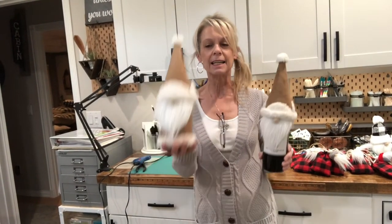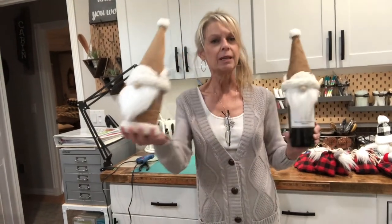Hey guys, welcome back to my channel. Today's going to be part two of the gnome wine bottle toppers. I'm going to show you how to make this cute little wine bottle topper, and if you don't want to make a wine bottle topper, I'm going to show you how to turn this hat into a full gnome. If you want to know how to make it, I'll show you how.